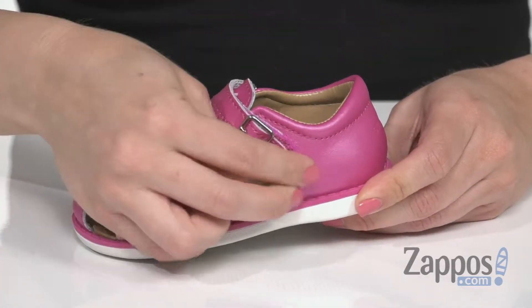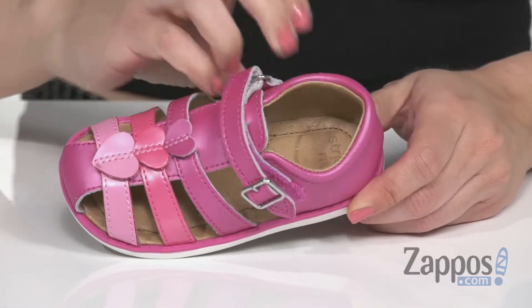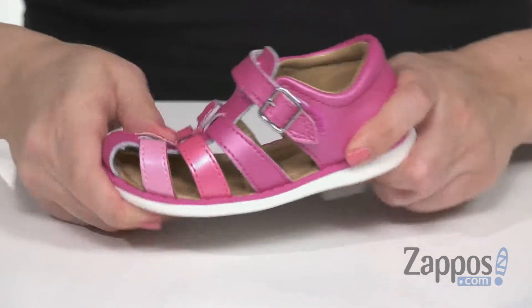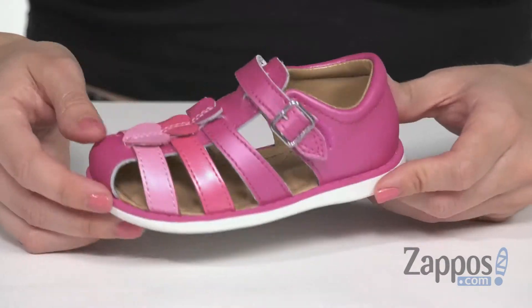It does have adjustability with the hook and loop strap, nice and soft lining on the inside. You've got cushioning in the footbed as well and there's antimicrobial treatment to reduce odor. It's got great flexibility with every step, all on top of a traction enhanced rubber outsole.